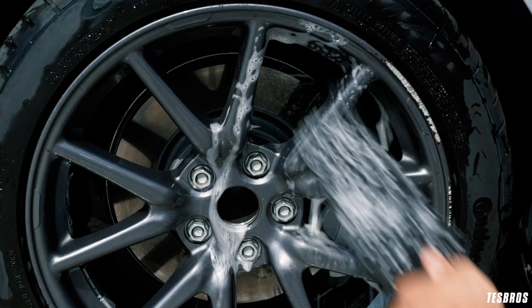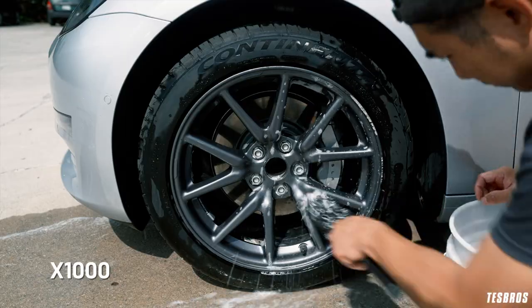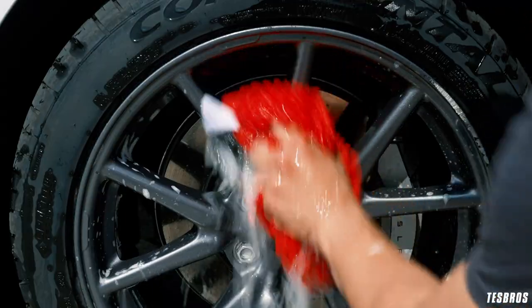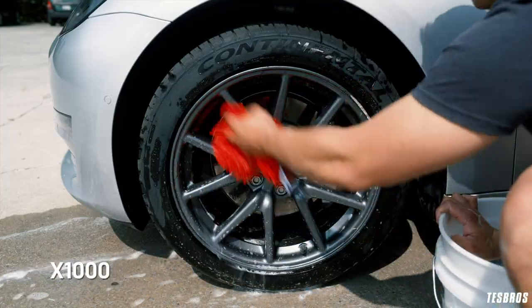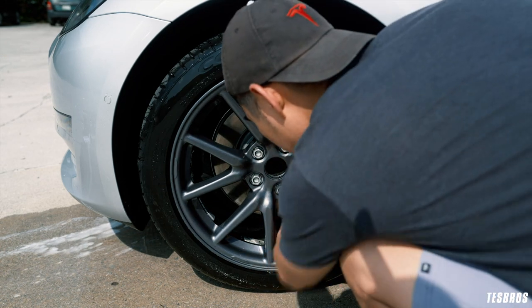Go ahead and swap your woolly's mitt to the softer one and clean in and around the rims again, this time focusing more on the outside of the rims rather than the inside. Use your microfiber mitt and really grab those spokes and behind the spokes as you wipe down the rims. Rinse again, then do a quick inspection before moving on to the tires.